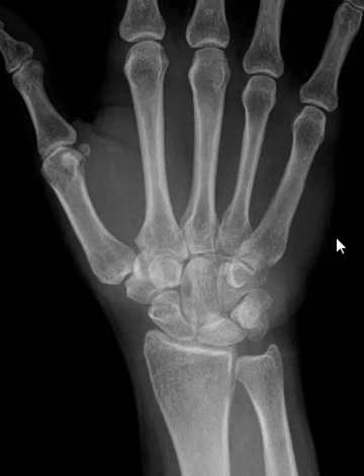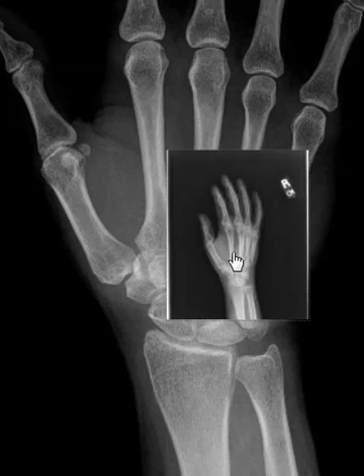Hello, this is a patient who's been having pain for a couple of years. X-rays of the hand look just fine.